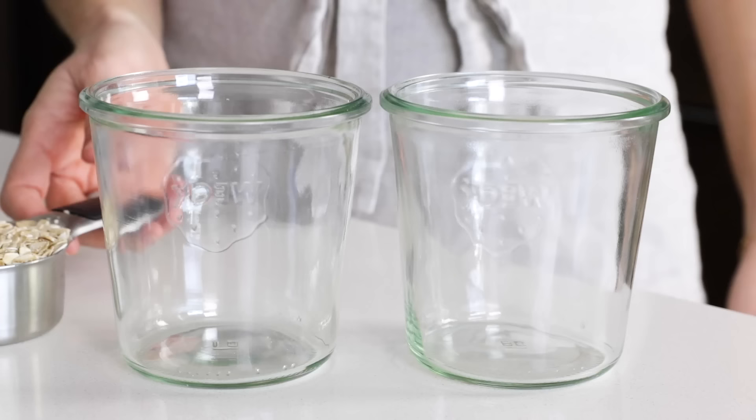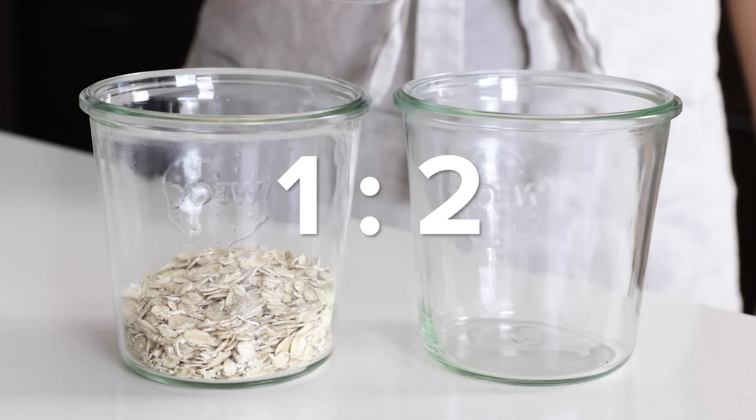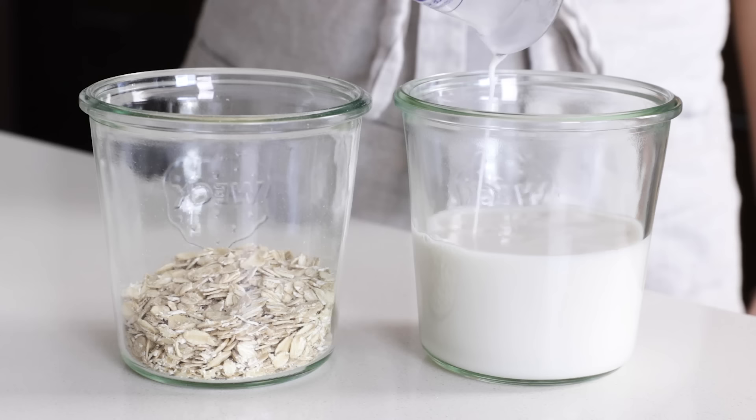To make perfect oatmeal every time with rolled oats, just remember this easy ratio: one to two. For every portion of oats, you need double the amount of liquid. For the liquid, you can use water or any type of milk, or a 50-50 blend of the two, which I think makes for that perfect level of creaminess.